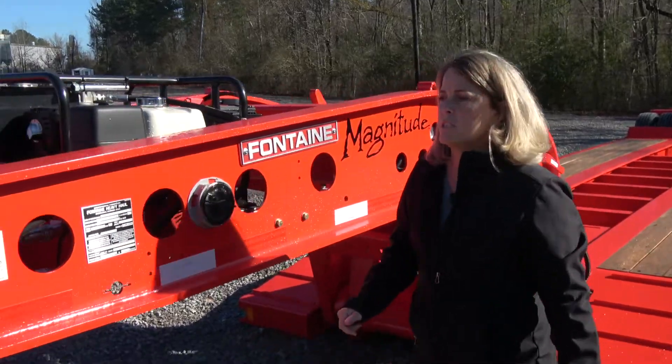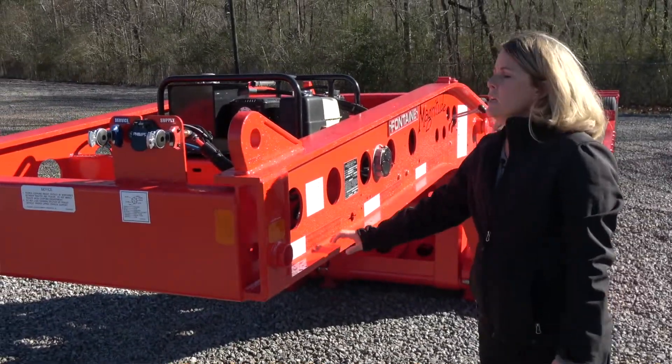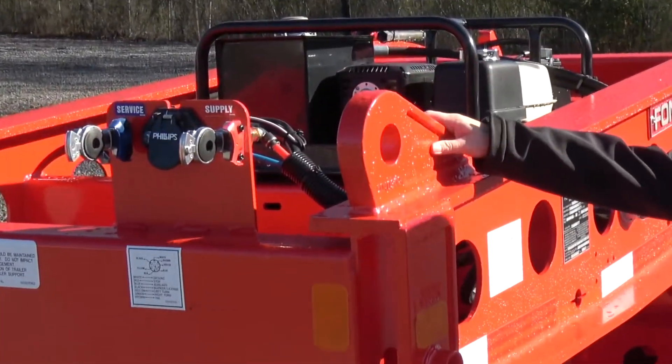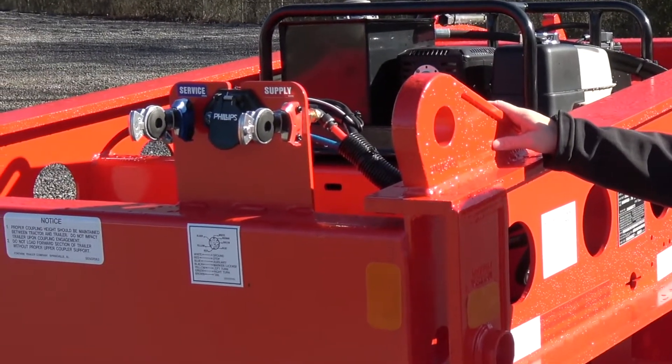Going to the front of the gooseneck, this gooseneck is set up with a 102-inch swing radius. It also has brackets on the front so that you can put a 23-inch flip box on there, which will help you achieve a 125-inch swing.